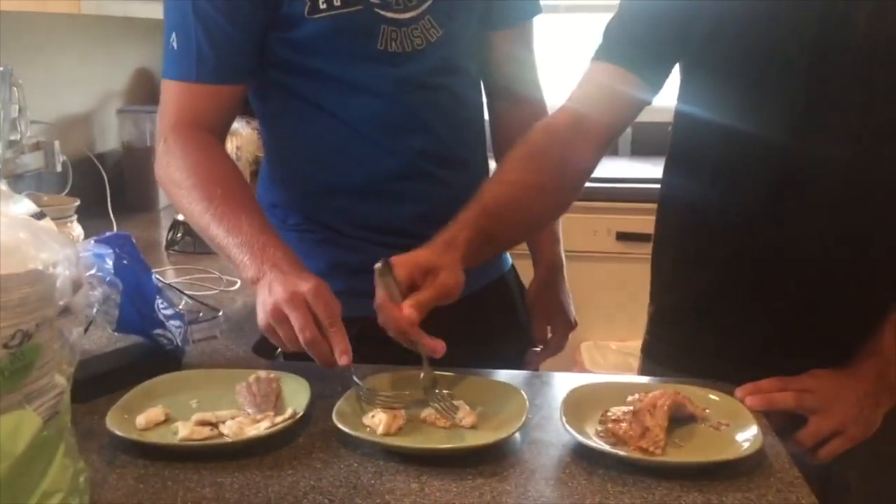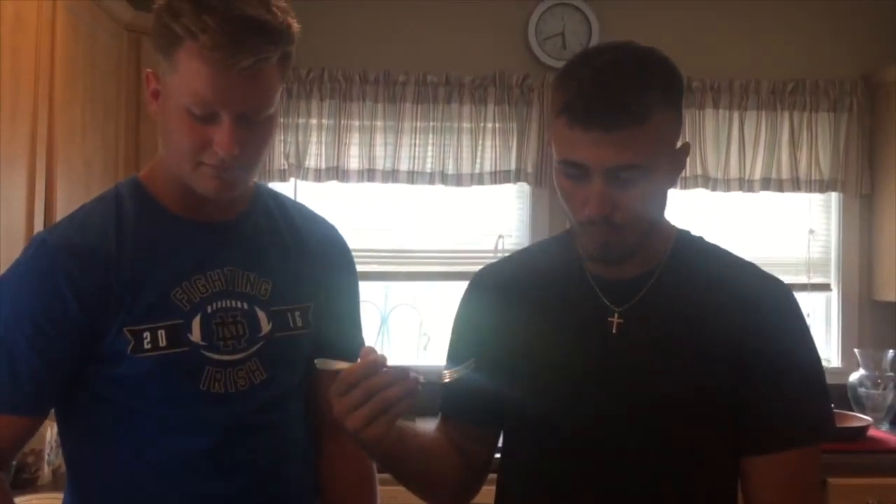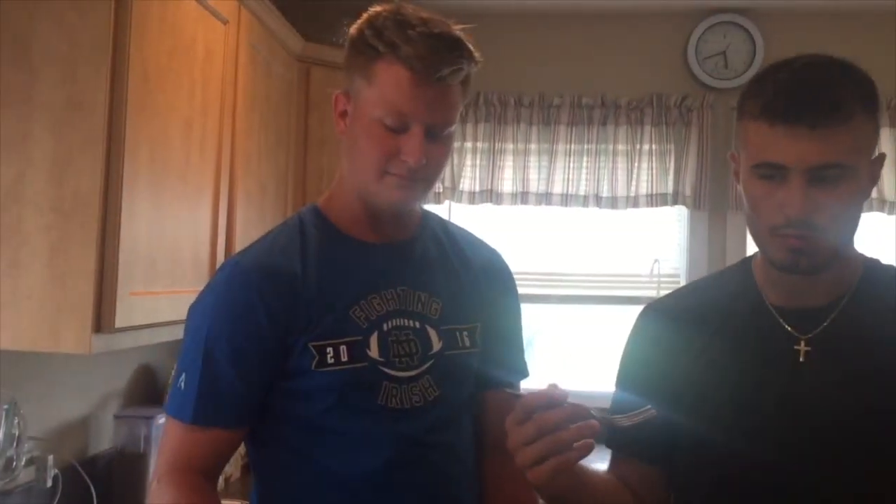This is sea robin. Also pretty good. Different texture — kind of tastes like chicken, yeah, like a chicken texture almost.